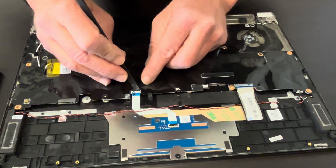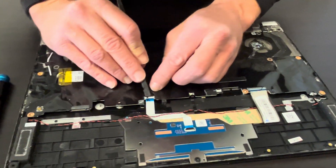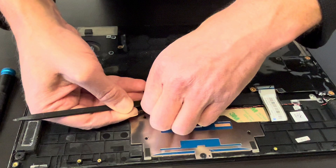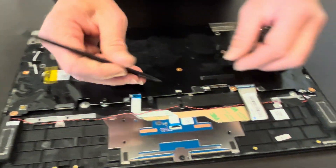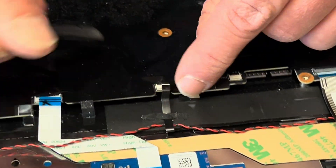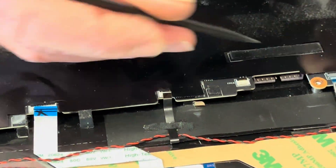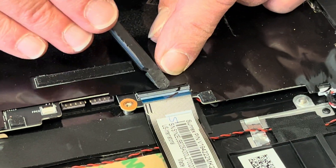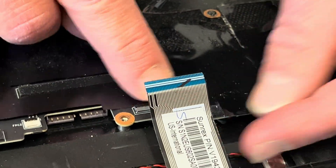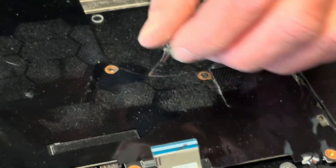Now we are disconnecting all the cables from the motherboard. I would advise closing the latch after you disconnect each connector, otherwise you may break it.